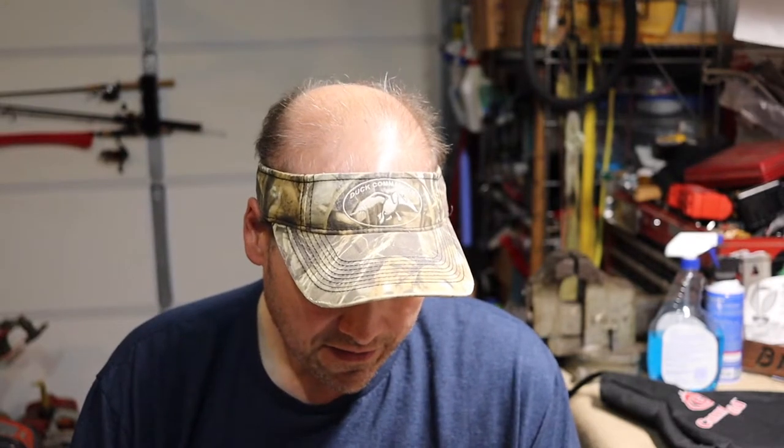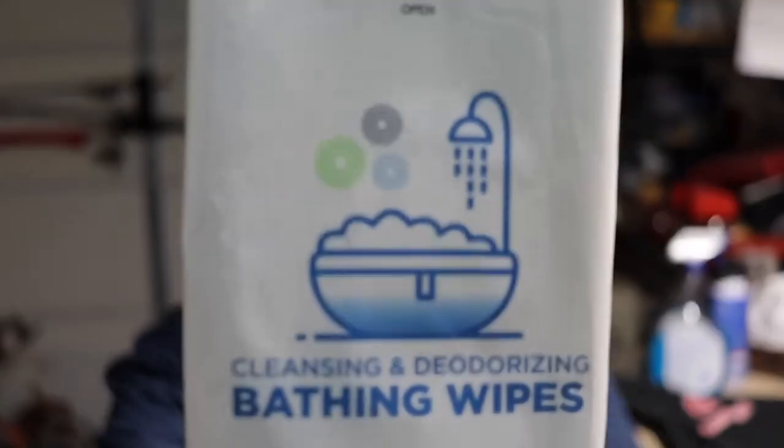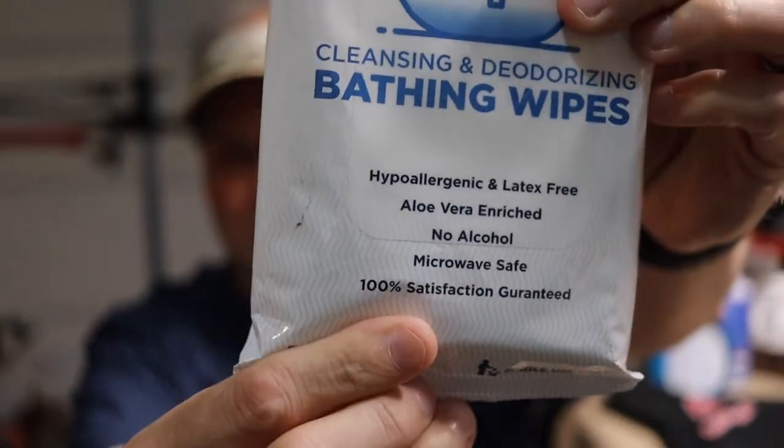I found another option that they use in nursing homes a lot. You can get these on Amazon — I'll leave a link down below in my Amazon affiliate links. What these are called is CareTouch cleansing and deodorizing bath wipes. Let me put it up close so you can see. There are eight wipes in a pack.